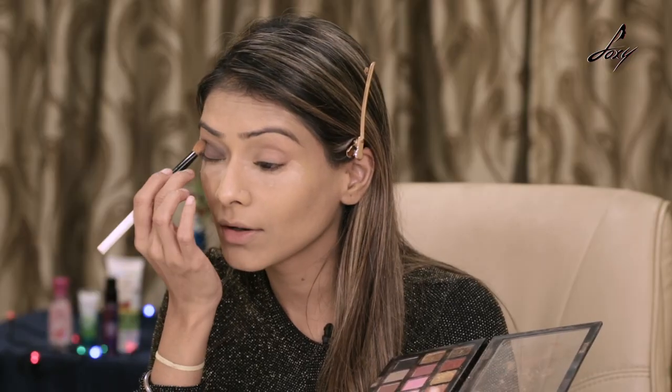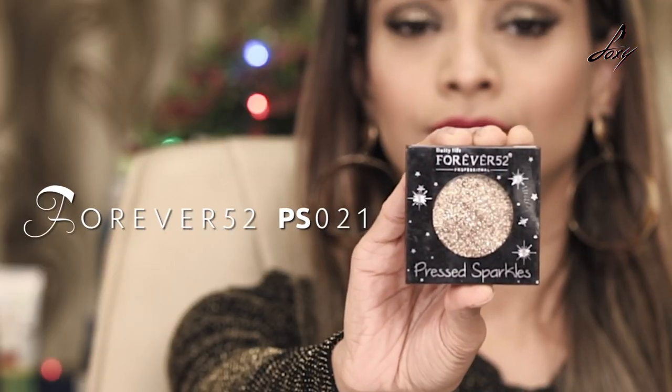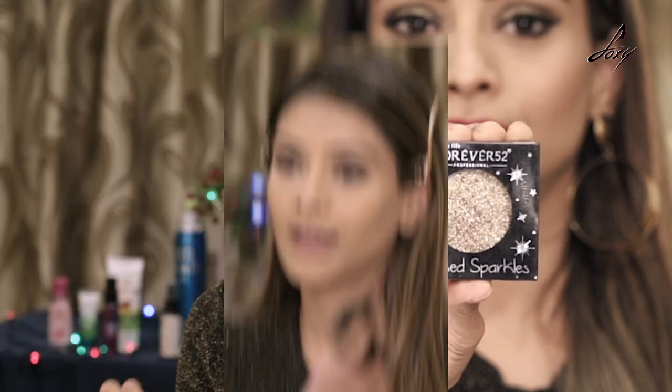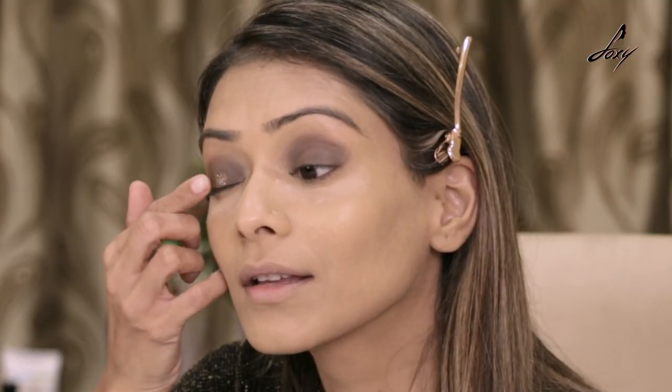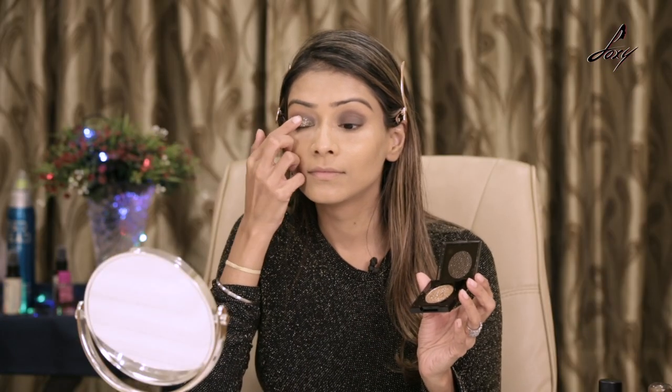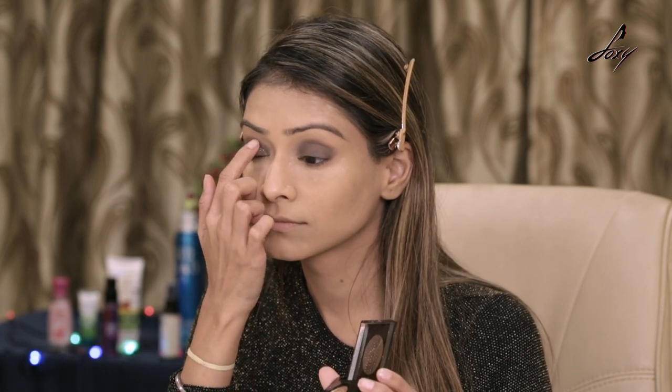I'm going to do the same thing on this side. So I've applied the black eyeshadow — I'm going to keep it really simple. After that I'm just going to apply this glitter, which is by Forever 52, using my fingertips. You can see how glittery this is — just take a little bit and place it all over your eyelids gently. You can do this with a brush also, but this is easier.